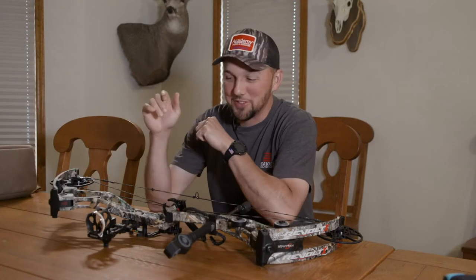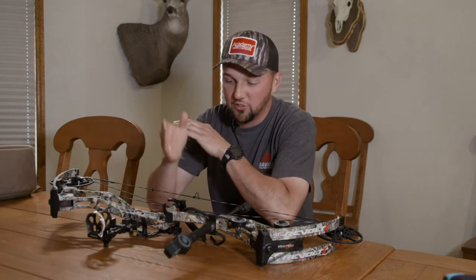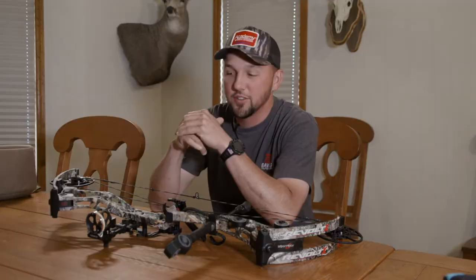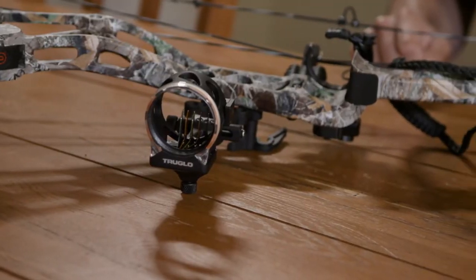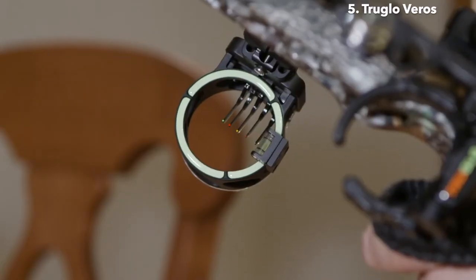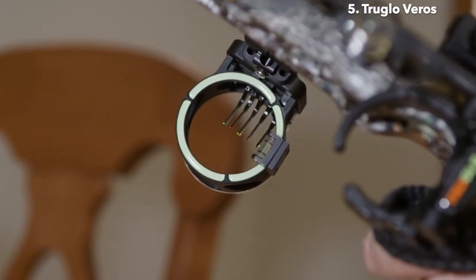Mike Strauff here from Savage Outdoors, talking about some archery accessories today. We're shooting True Glow Sight, True Glow Rest, and True Glow Stabilizer, because these guys are making great products for hunters. The new Veros sight is a 5-pin with DDP technology — decreasing diameter pins.